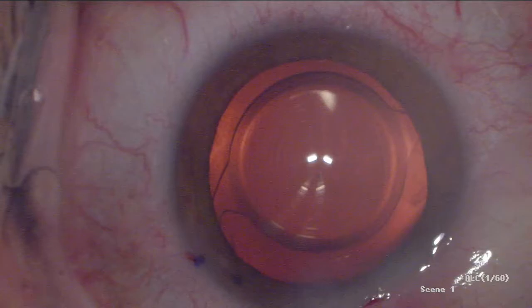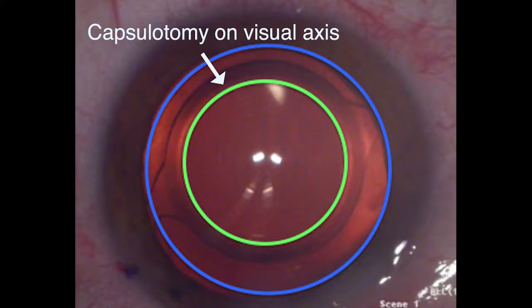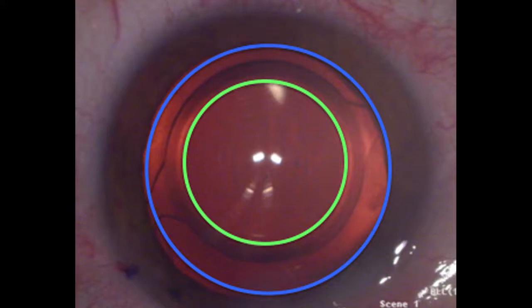In this typical case, the patient's dilated pupil, outlined here by the blue circle, was not centered on the visual axis. If the capsulotomy had been centered on the pupil, the anterior capsule may not completely overlap the anterior peripheral optic, and any resulting lens tilt will increase the chance of induced aberrations.